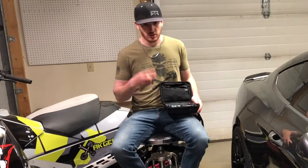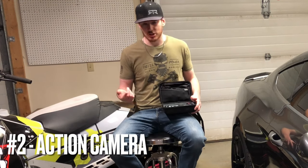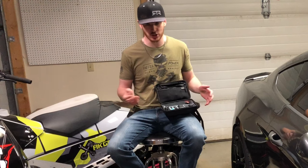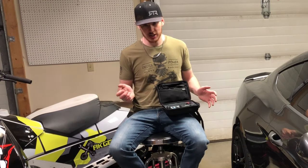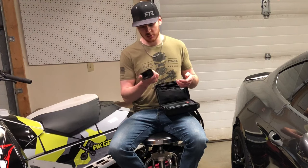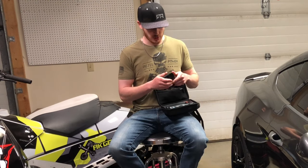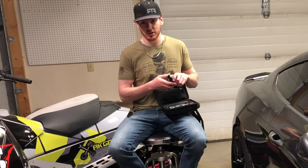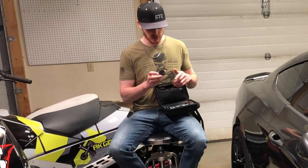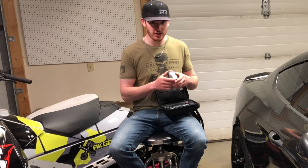The second piece of equipment any action YouTuber is going to need is some type of action camera. Yes, your smartphone can do a lot, but it's going to be extremely difficult to video yourself or get footage while you're out on a snow machine, a four-wheeler, or anything like that — it's going to be pretty much impossible with a smartphone. What I would recommend starting out with is a GoPro. There are lots of different manufacturers — DJI makes an action camera too — but GoPro has a great reputation and is definitely the go-to camera.